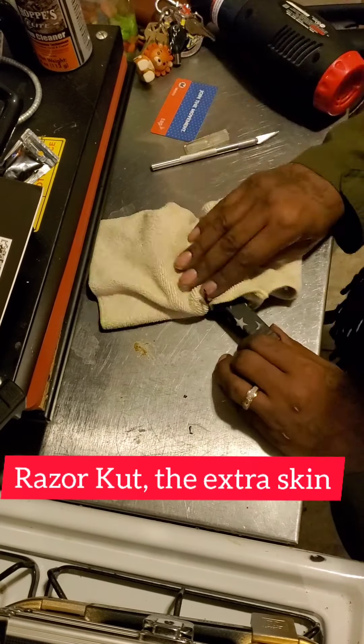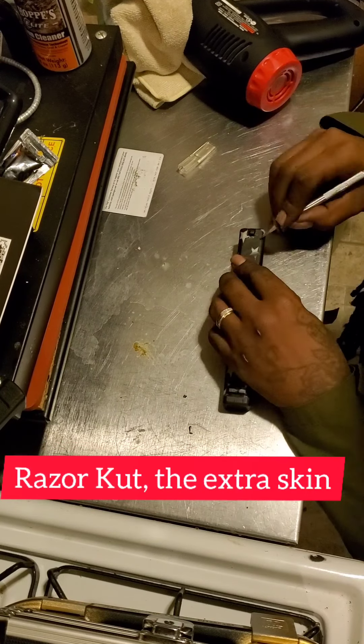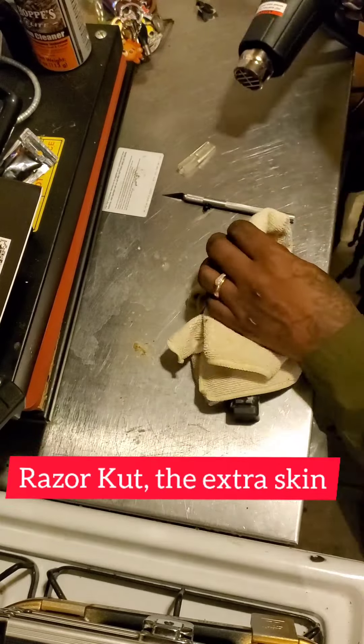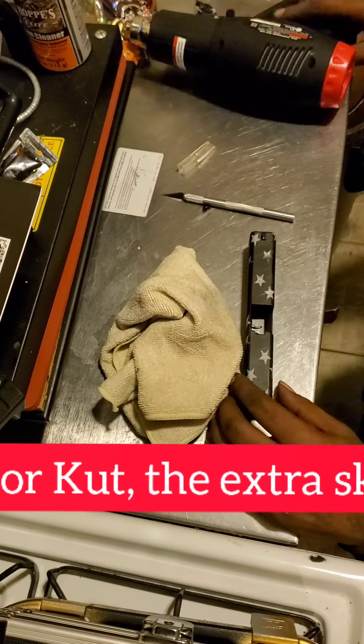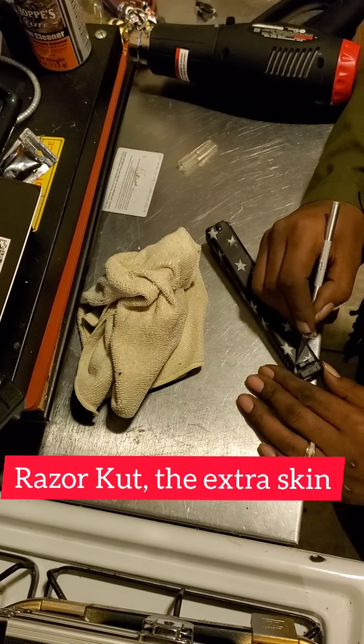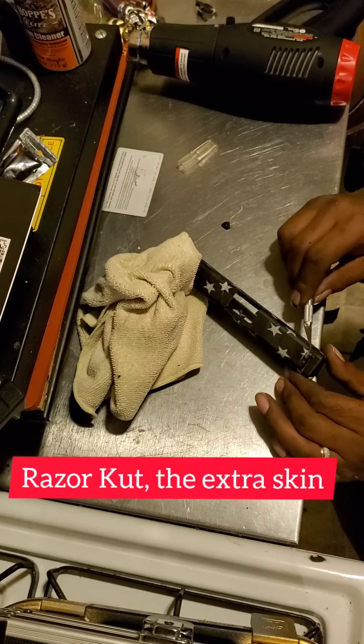Now we're in the stages of cutting out the sights. The sights are kind of hard because the skin is lifting up and won't stick. Once you cut it out then hit it with the heat gun and come back, it's going to stick better than when it was lifting up. Other than that it was an easy job to do.